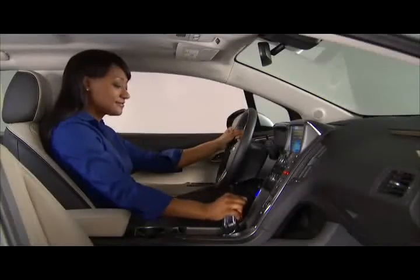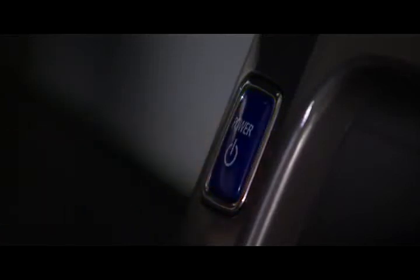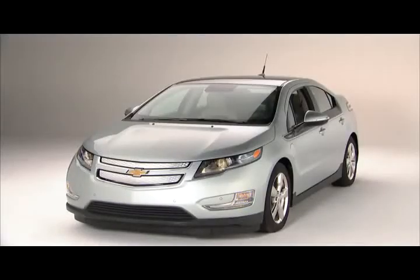To turn off your Volt, shift into Park and press and release the power button. When the vehicle is off, you can add fuel or you can begin electric charging.